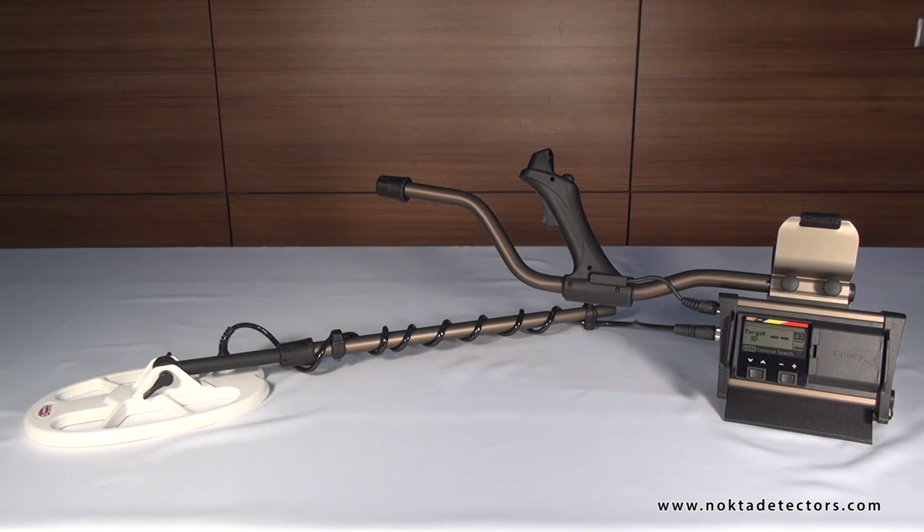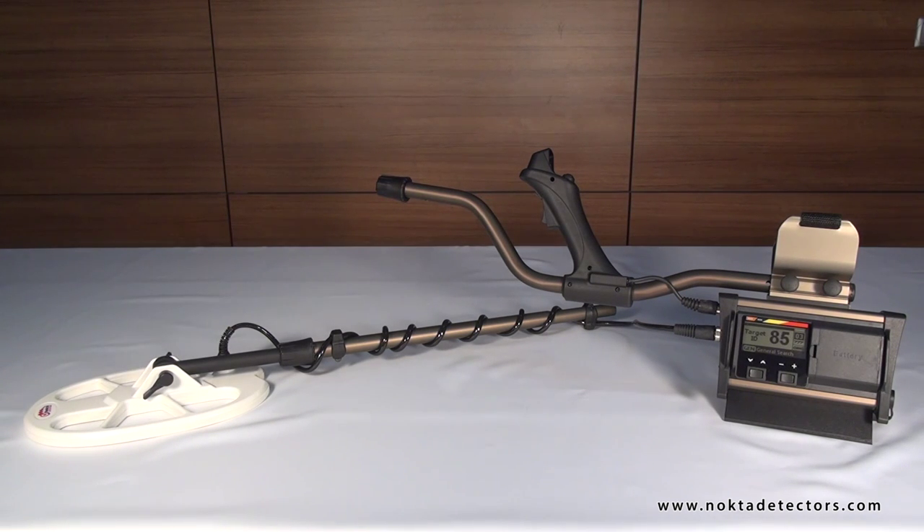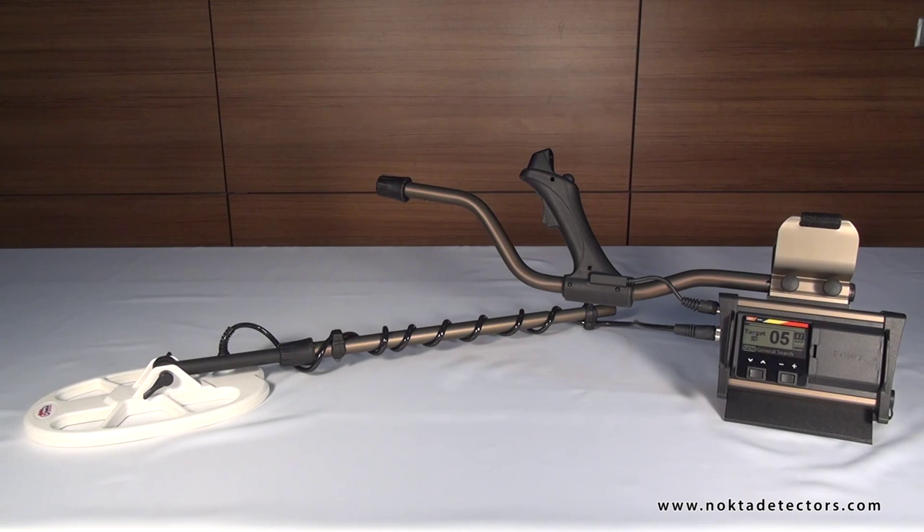The audio warning tone will increase in pitch as the coil approaches the target. Positive hot rocks sound just like metals and tend to give a short, zip-zip sound. In general, their target IDs will range between 1 and 5. Negative hot rocks, on the other hand, tend to give a longer, boing sound. The device will not give an ID for these rocks regardless of the signal strength, or will rarely give an ID between 95 and 99.